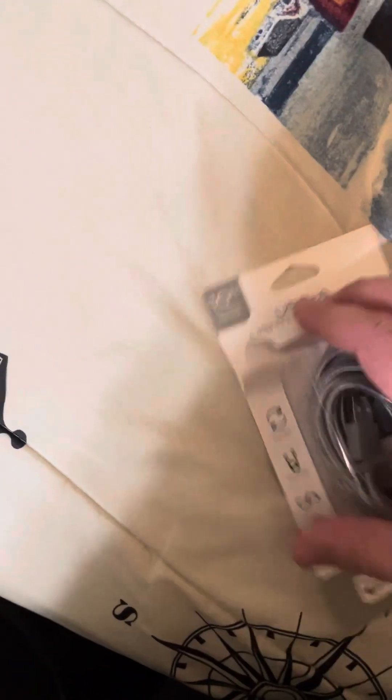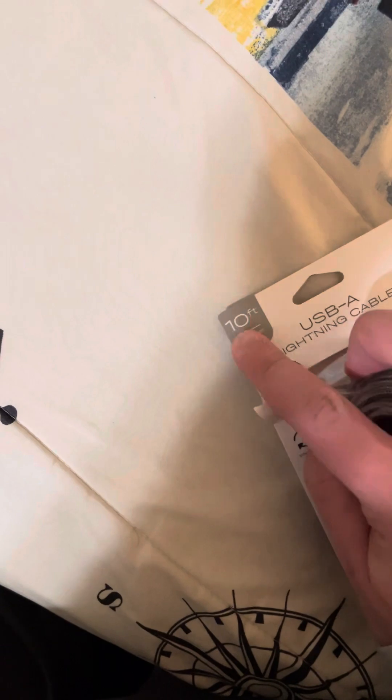This box — these ones that I got from the dollar store. Yes, I guess.